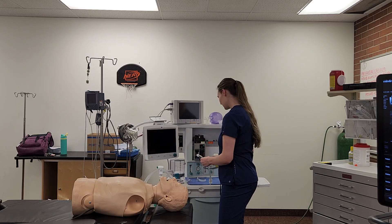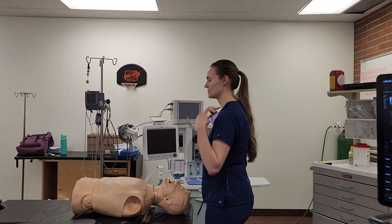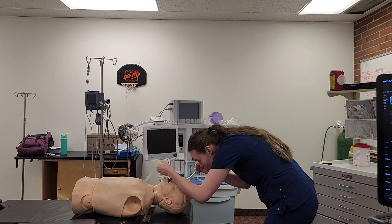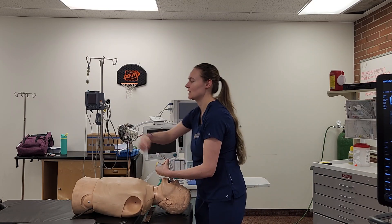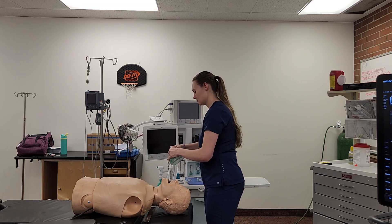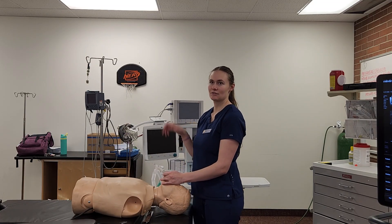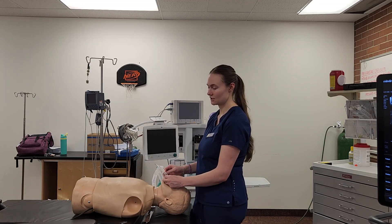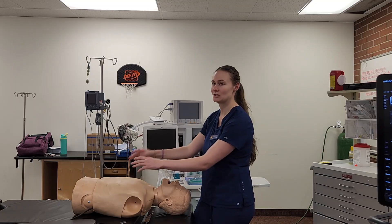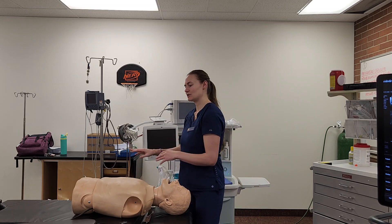Then I'll intubate the patient with my styleted tube, with my circulator standing by for cricoid pressure. I'll open their mouth, ensure good alignment of the airway, visualize the cords, and make sure not to rock back on their teeth. If I can see the cords, I won't need cricoid pressure. My circulator will remove my stylet, and I'll advance the tube through. After that, I'll look at the circuit, check for misting and chest rise, listen for breath sounds, and check my ETCO2. Once I have all confirmations, I'll inflate the cuff and secure it with tape. Then I'll turn on Sevo, reduce oxygen to two liters per minute, confirm loss of consciousness and smooth intubation, make sure they're breathing well, and pad all pressure points for the case.